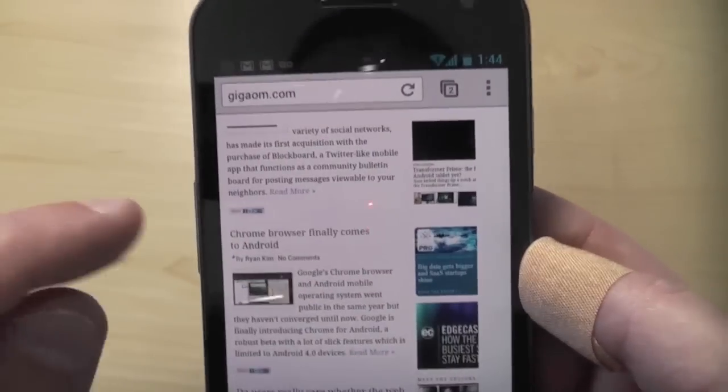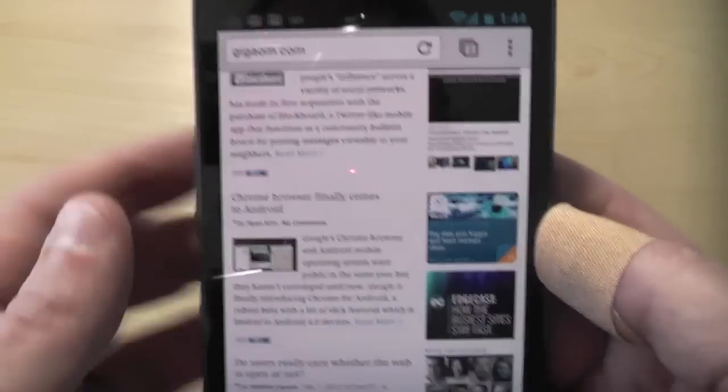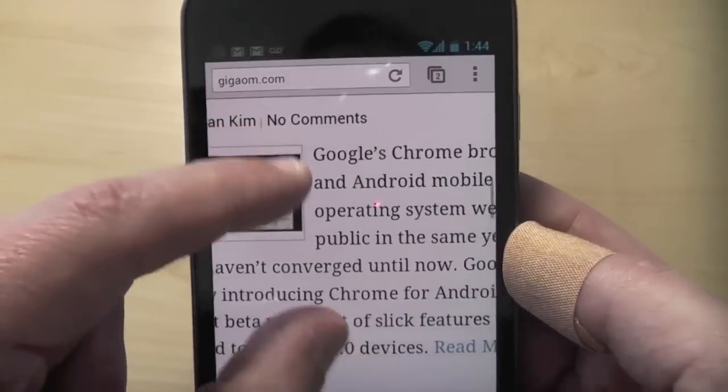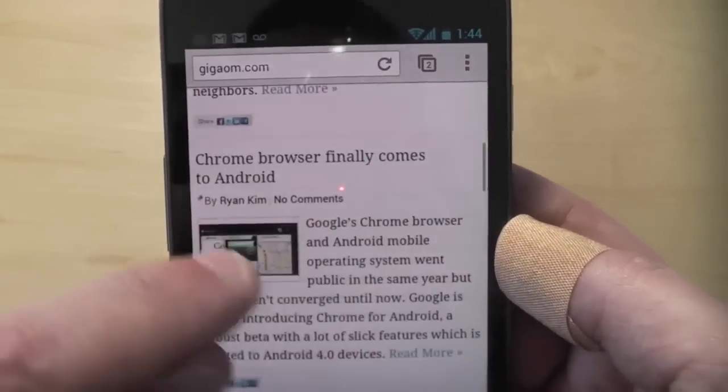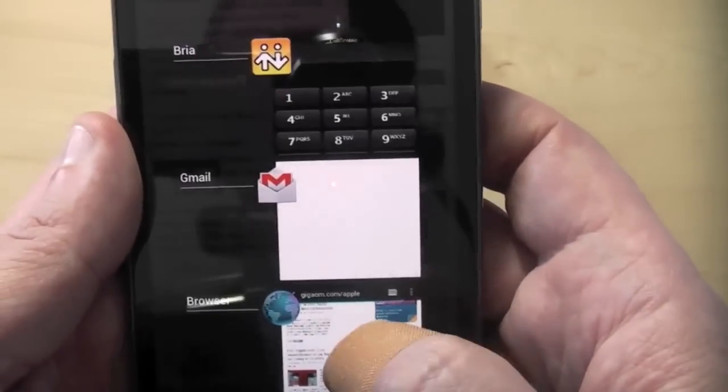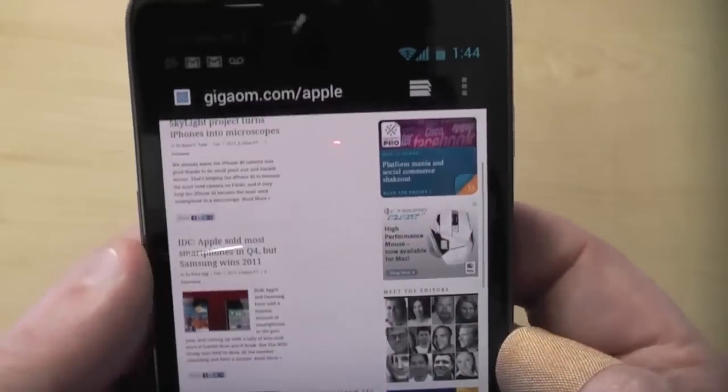Here, you can see we've already got our new story up that Chrome has finally come to Android. Right off the bat, I like the larger text here. It takes up the whole column. Obviously, I can zoom in, pinch and zoom, and double tap, and so on like I always could. But let me switch over to the stock browser and show you.